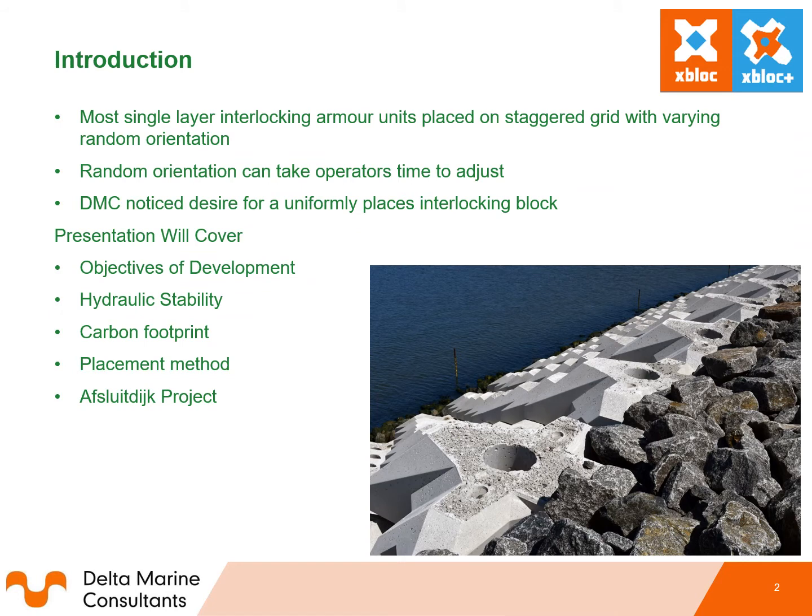Most breakwaters are built with randomly placed single layer armour units as these are the most cost efficient. Armour units such as X-block are placed on a staggered grid with varying random orientations. The interaction between neighbouring armour units is generally called interlocking. DMC noticed through the past 15 years of experience with X-block the desire for an interlocking block which could be placed in a regularly placed pattern. Currently most regularly placed blocks are stable due to friction. A regularly placed single layer interlocking armour unit would allow for easier placement for crane operators along with increasing both placement time and efficiency.